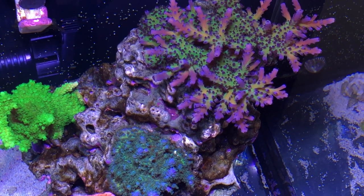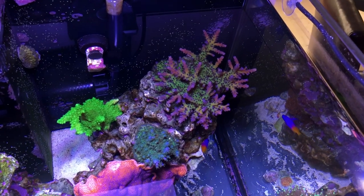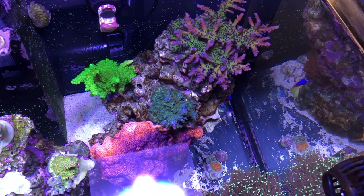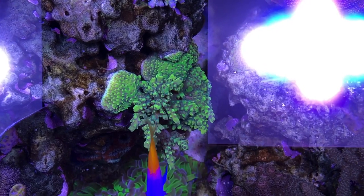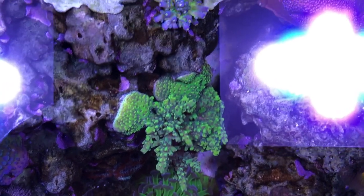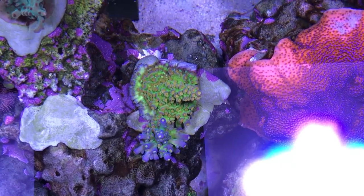Did I say that I love the optical zoom? It's just really awesome to be able to click a button and actually zoom in the camera, as opposed to just magnifying the image. Look at the details on that coral — it's pretty amazing.